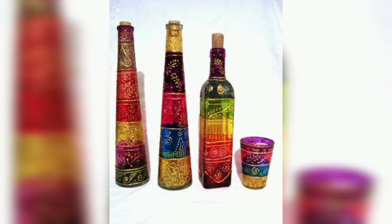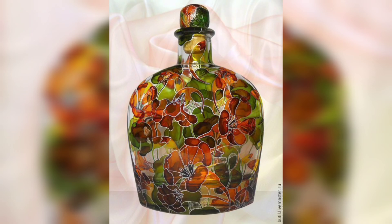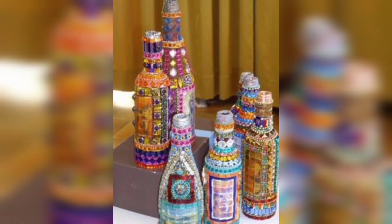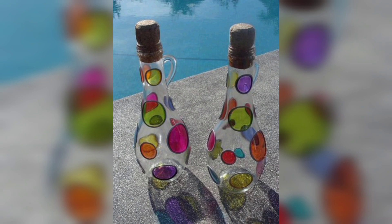Welcome to DIY Creations, your go-to channel for all things do it yourself. Today we are delving into the world of glass bottle crafts, where you will learn to transform ordinary bottles into extraordinary pieces of art.